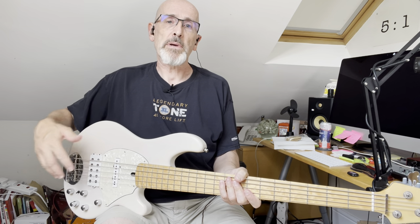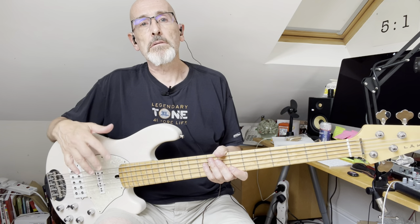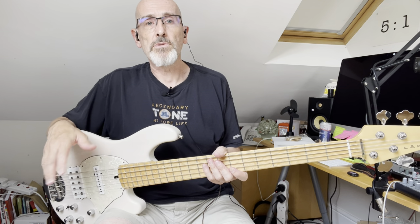I've also changed the pickups. It's got Delano white case pickups with a Mike Pope Flexcore 4-band EQ. The original Bartolini preamp and pickups are all included in the sale as well, should you want to refit them.